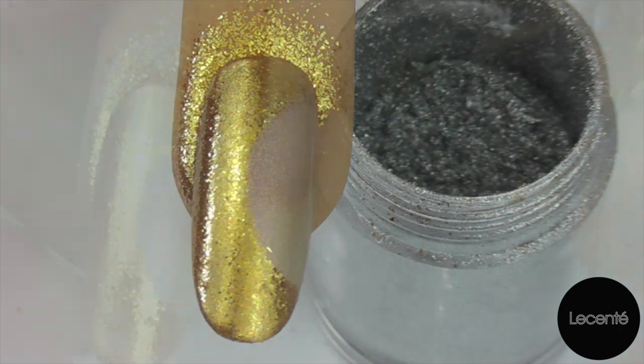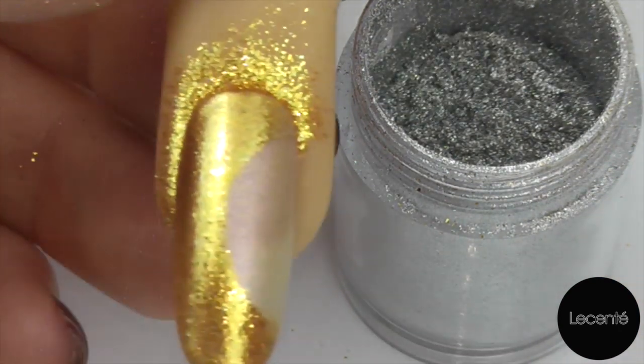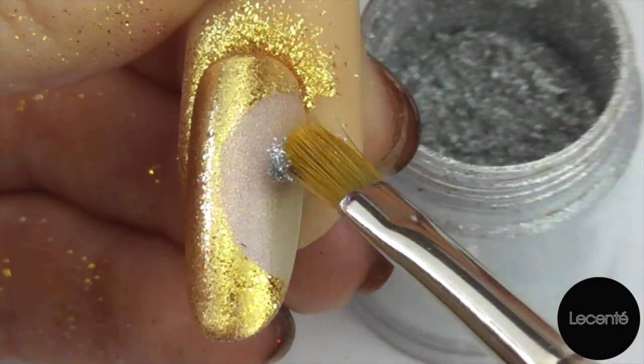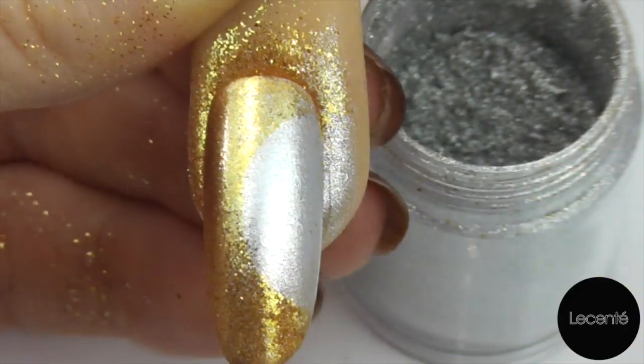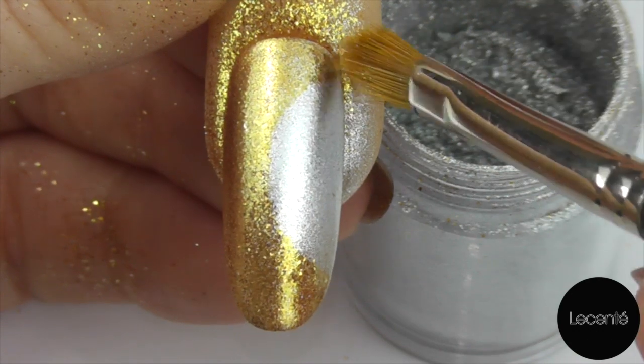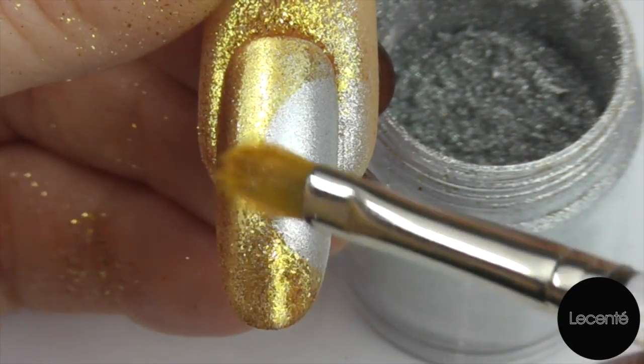Clean off your brush, get a small helping of your Galaxy and pat onto that sticky film. As you can see it's only adhered to the area which was still clean of our Luna.